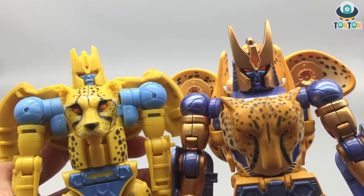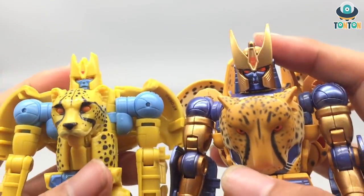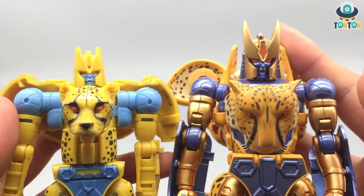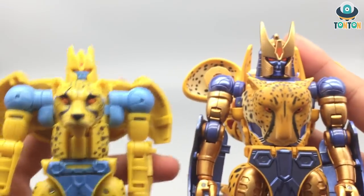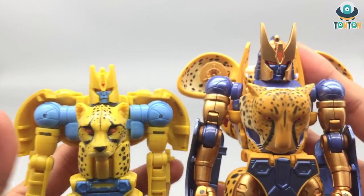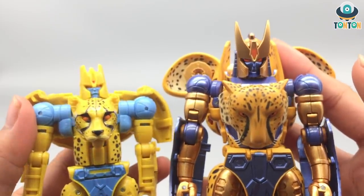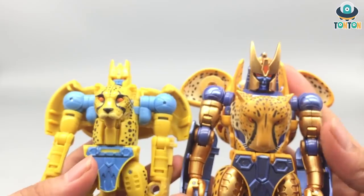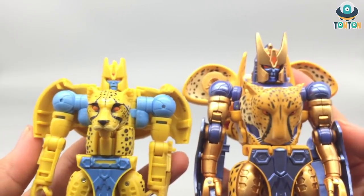Looking at a closer comparison: the two cheetah heads are clearly different - a fake head on the Masterpiece versus a real cheetah head on the Kingdom. The result is significant: the Masterpiece looks like he's wearing a Cheetor tank top, while the Kingdom version looks like an actual robot that can transform. The color tone is also a major difference - the Masterpiece has brighter yellow, orange, and metallic blue, while the Kingdom uses more pale colors. Both are fine in terms of painting and sculpting.